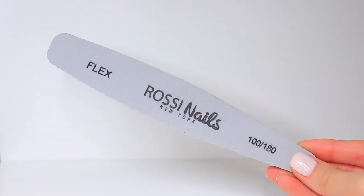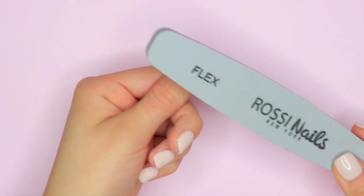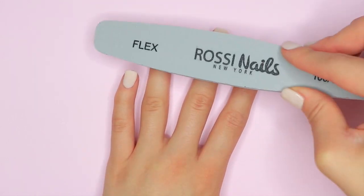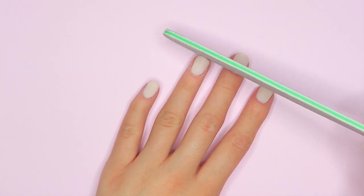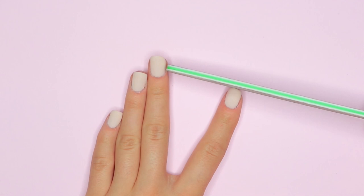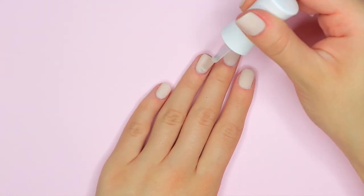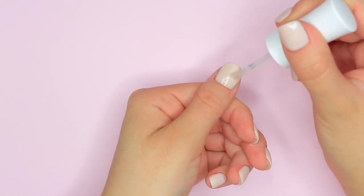Now I'm going to be taking my Flex 100-180 nail file from that kit of 6 nail files and buffers, and going over my dip powder nails to make sure they're nice and smooth with no bumps or lumps. Then using that same nail file to file the top of my nails to revive my square nail shape. After filing and buffing, I'm going to be taking that seal protect activator one more time before applying our glossy top coat.